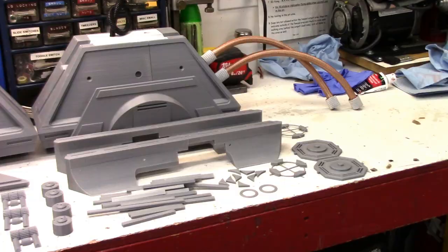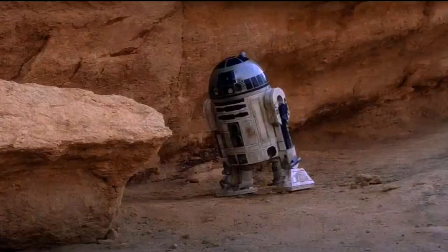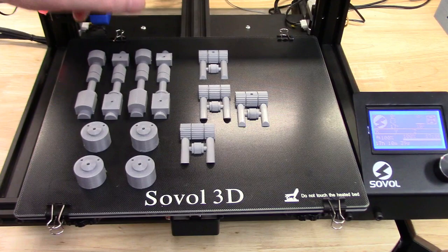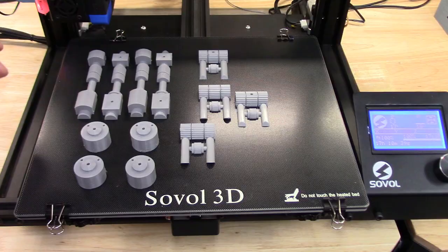Today marks another big milestone in this project. The last of the parts just finished printing — break out the champagne folks, it's finished! The last of the leg parts, the shoulder toggles, the hydraulics, and the buttons. How far we've come since the very first print of the dome sections almost six months ago.